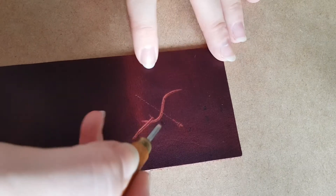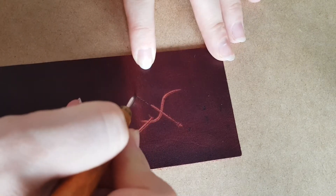At this point you should do any fancy stuff if you want. I'm trying my hand at tooling a symbol in.